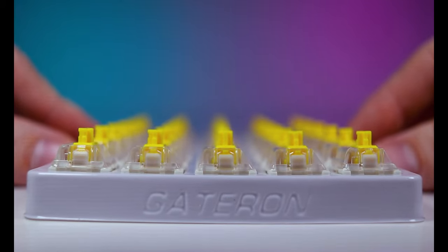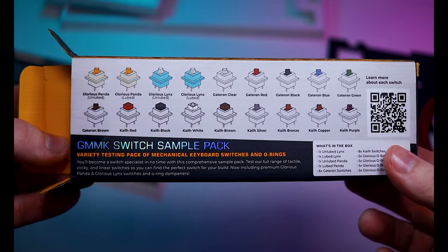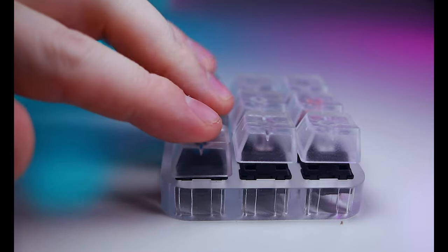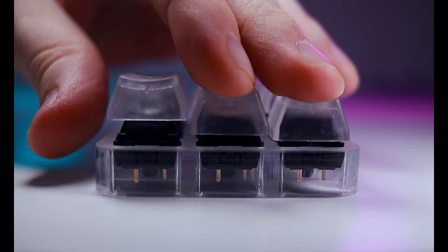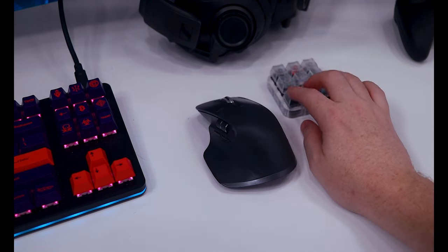Switches are what give a custom keyboard most of its personality. In the last few years, there's been a massive influx of switch designs from seemingly infinite manufacturers, with varying actuation forces, travel distance, sounds, and tactility. Switches can also be expensive, so it's not a bad idea to test out a few styles before making a final decision. This tester kit has an acrylic base and comes preloaded with nine Cherry MX switches — three linear, three tactile, and three clicky. It also includes a keycap puller and two variations of O-rings, which help silence keystrokes and reduce travel distance, and come in different hardness and thickness variations.